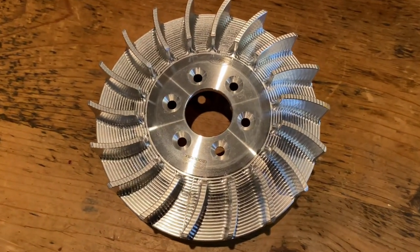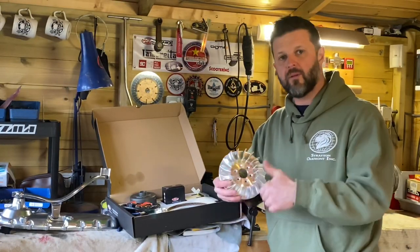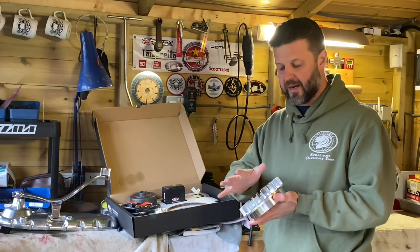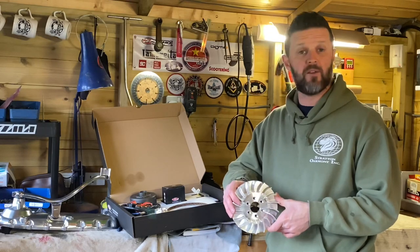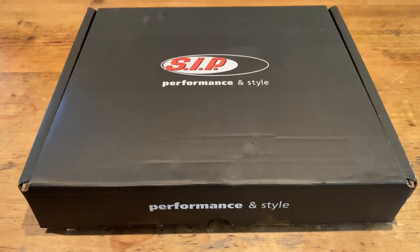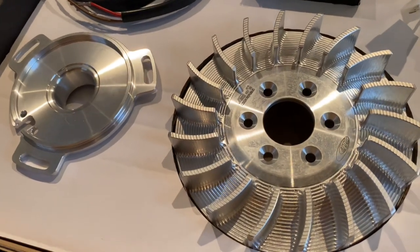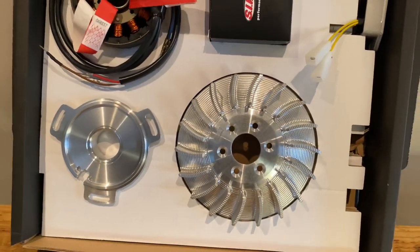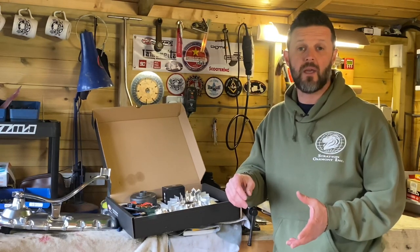SIP also say it has perfectly arranged rotational mass to improve throttle response, and ideal cooling performance in terms of the fan layout. I know a couple of tuners who've already had a play around with this flywheel — looking at the different fan lengths, weights, and whatnot — and they say it provides an incredibly good balance straight out of the box in terms of cooling and performance. Out of the box you get the complete setup: CDI, regulator, fan, flywheel, stator, stator backing plate, electrical gubbins, boss fixings, and woodruff key.